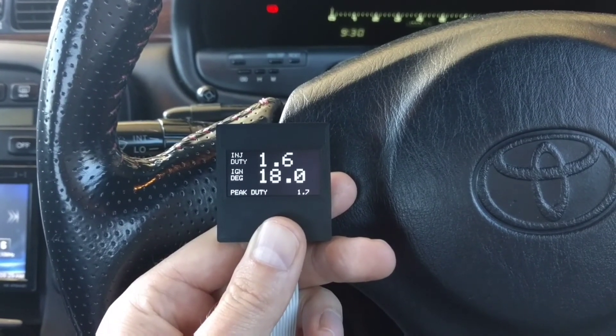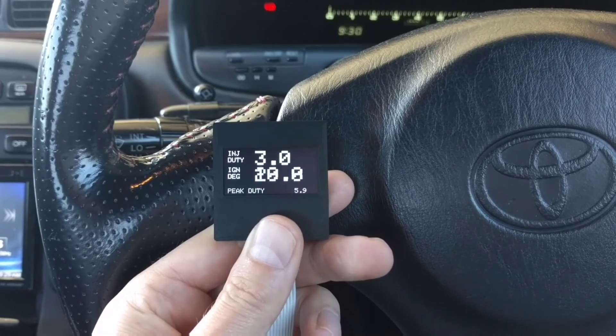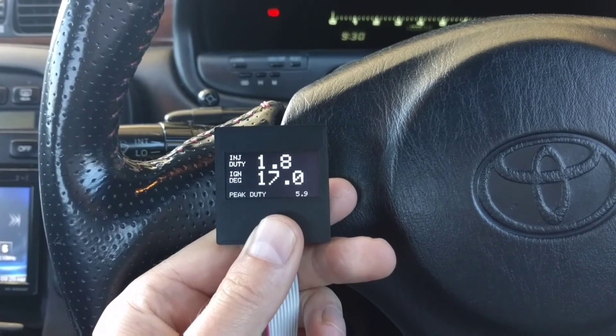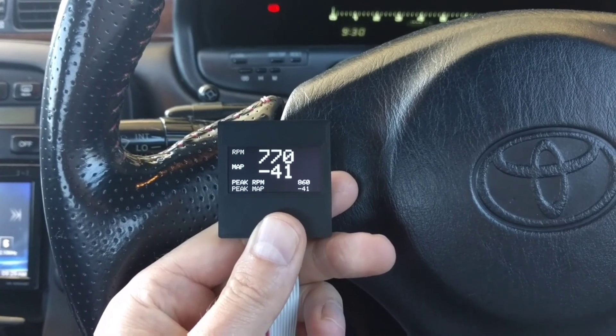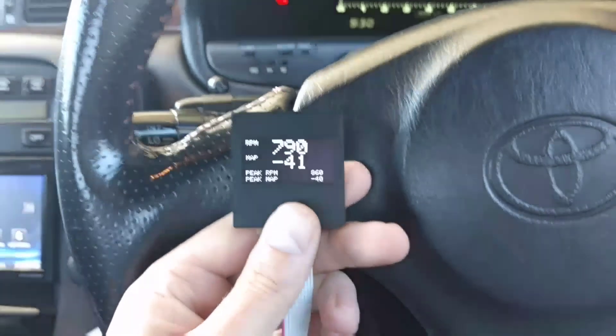Injector duty and ignition, so you can see if you're running out of injectors or maxing them out. And back to the RPM screen. That's just a quick rundown of the Elite gauge. Cheers.